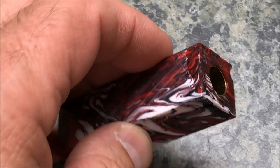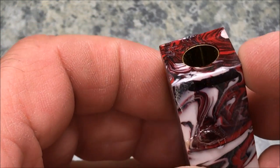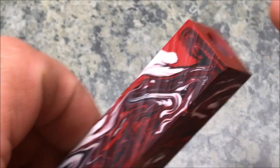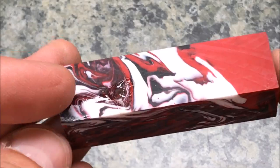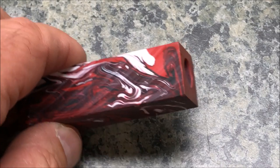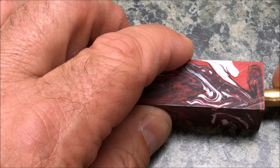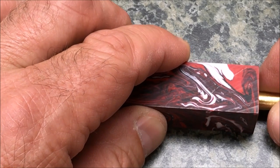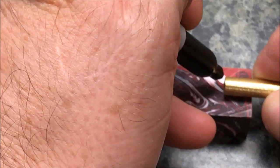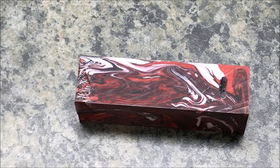I'm ready to barrel trim this blank so I can go ahead and turn it. This end shouldn't be a problem — you can see the tube is right up to the edge of the blank. But on this end, see how deep the tube is? I left a little extra material in case there was any blowout and I need to remove that material. I'm going to start by trimming it at the bandsaw. I'll take another tube, slide it down in the blank, mark it with my finger to know how much to remove, then back off just a little bit and cut that slice off.